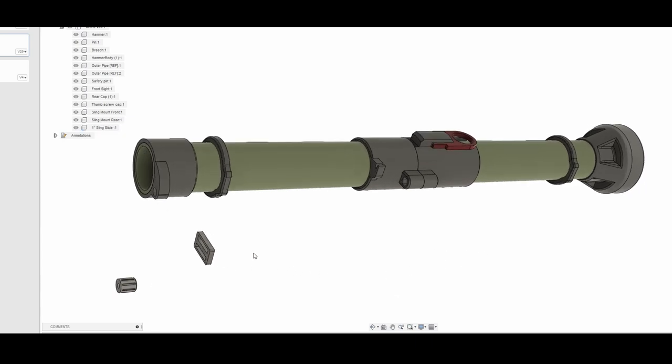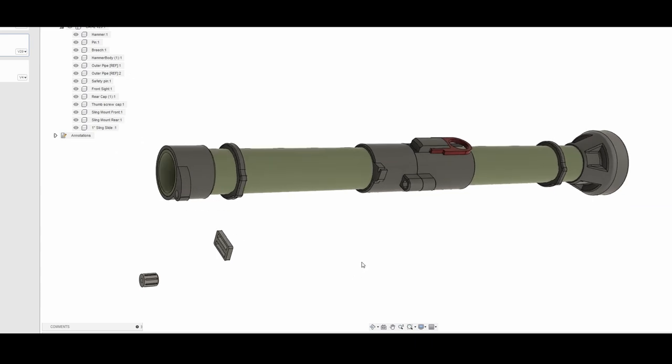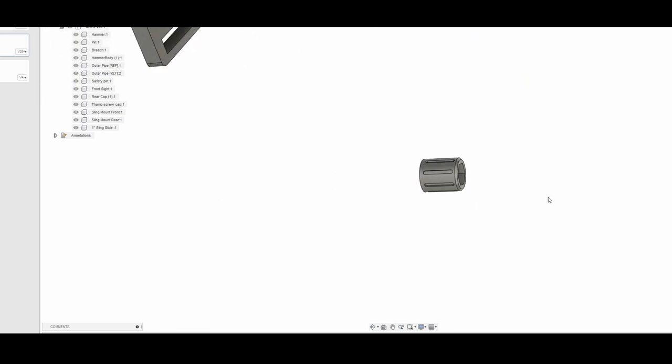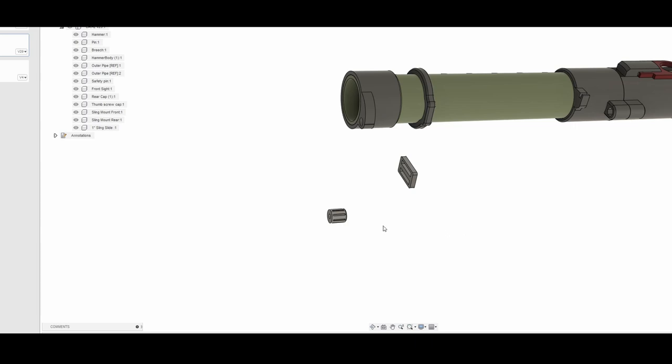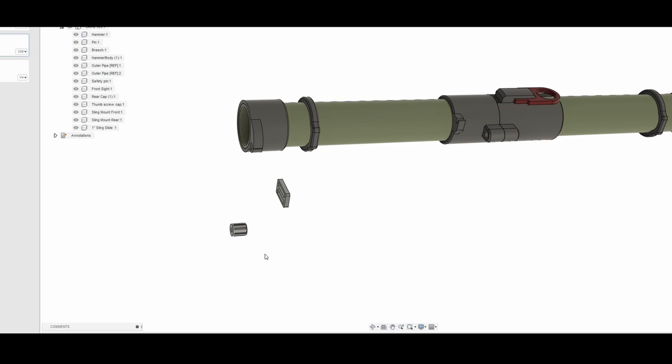Next, you have the sling mounts and the sling slide. Those are all intended for one-inch fabric strips or some kind of backpack strap. You would slide it through and either tie it off, loop it around, or use the two sling slides to keep that in place. Given how this thing is going to be used, the sling is pretty important, so I would recommend adding one. Finally, you have the thumb screw, which goes onto the two-inch quarter-twenty bolts that hold the launcher together. You don't strictly need these, but they allow you to disassemble the launcher by twisting the screws without needing a socket wrench. Just a little quality of life thing — given how little filament it takes to print them, I would recommend it.